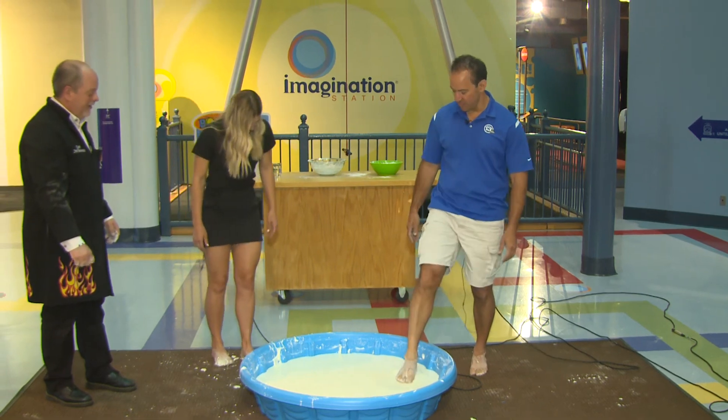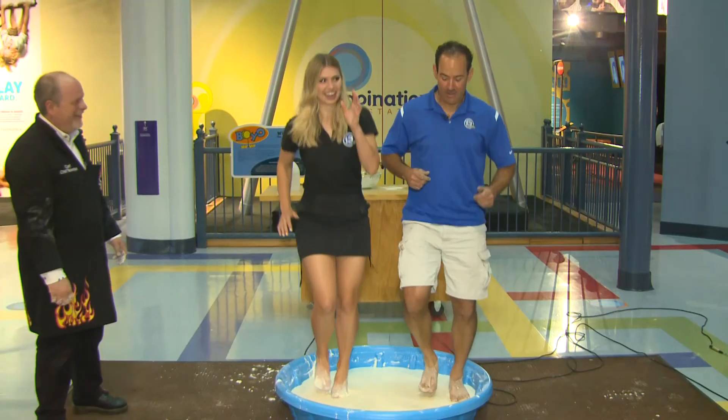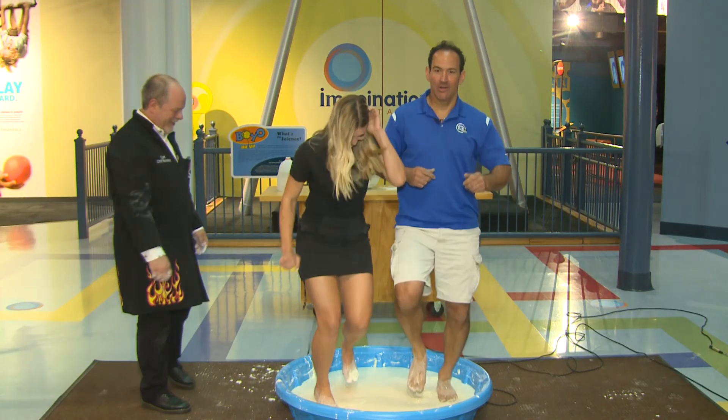Should we both do it? Let's do it. Here we go! This is a workout — it's the oobleck workout!